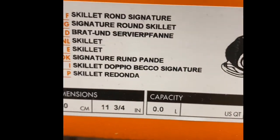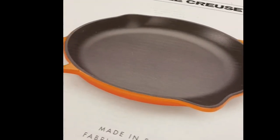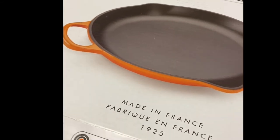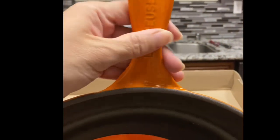Our last piece is the fry pan — a round skillet. The size is 10.5 inches in capacity. This is great when you want to fry or sauté. This is our round skillet — it's a really nice flame color.